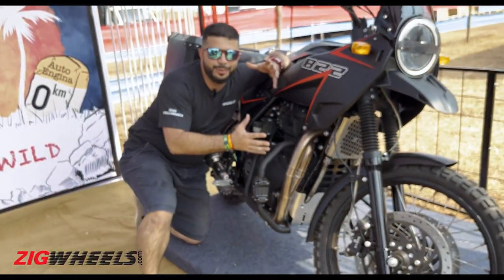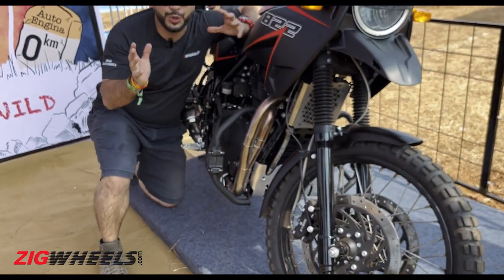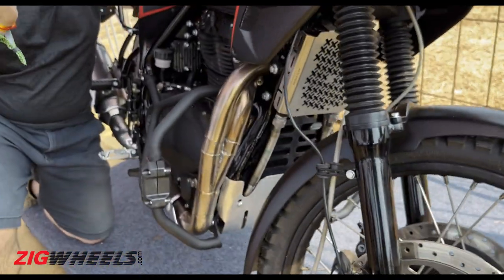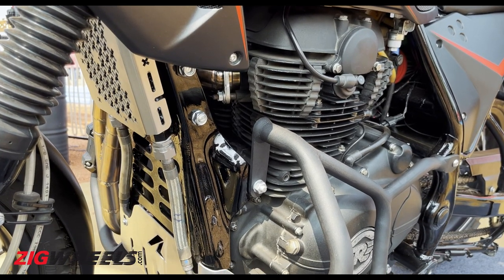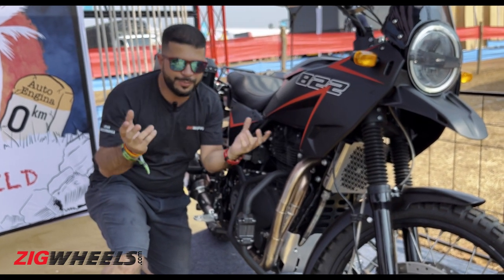Let's start with the biggest talking point about this bike — its 822cc motor. Now, this isn't two Himalayan motors just clubbed together. It's actually one motor which is cut in half, and a spacer was added in the middle to accommodate the two 411 pistons.